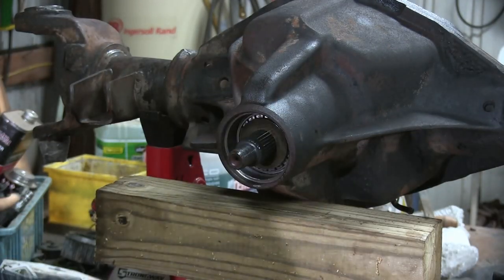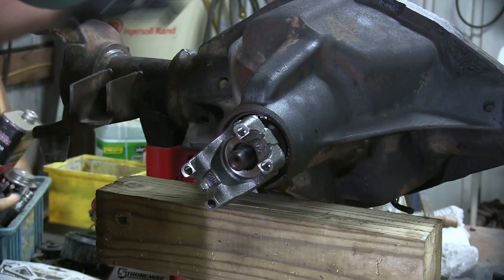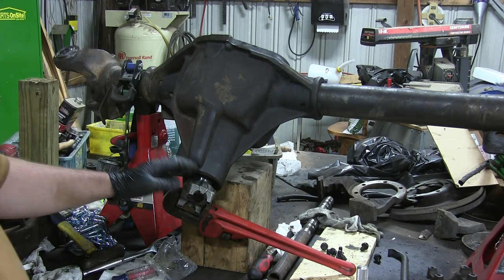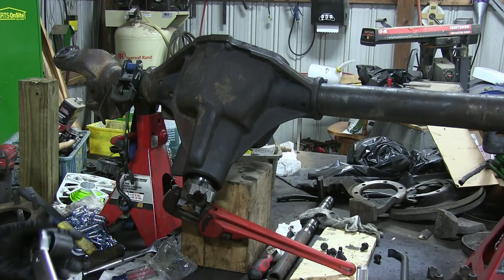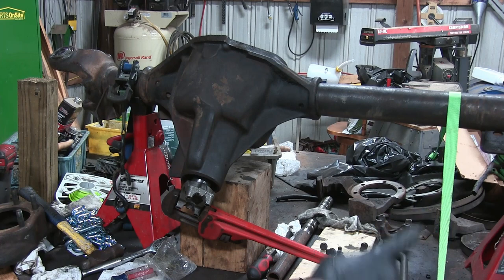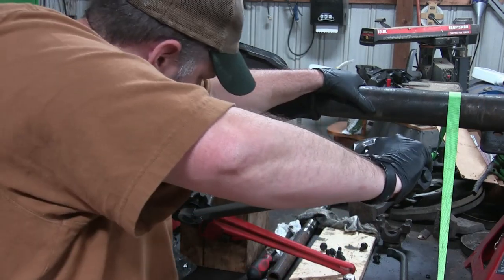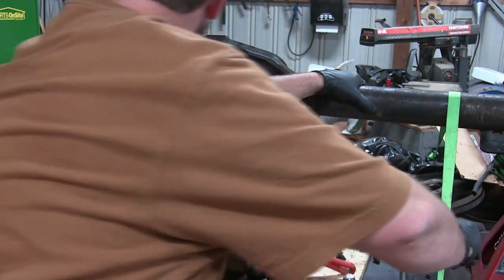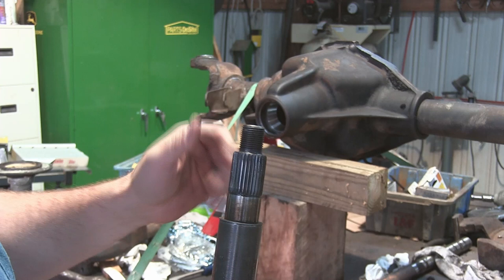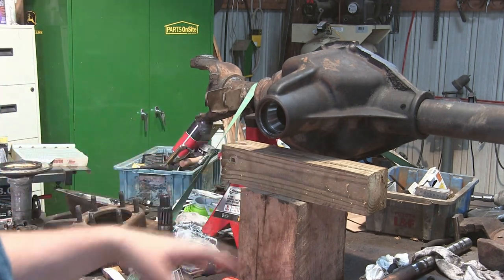Now we're going to get our new 1350 yoke. I got the axle strapped down on this side - that's the one that's trying to rear up on me. Got the new yoke in. I'm using my old pinion nut and I'm going to try to torque it down. We had to strap down the other side too. This pinion does not have a crush sleeve, it just has these shims. I measured it and we're about 0.028 and I didn't get it all the way to 250 foot-pounds and we couldn't even move it.